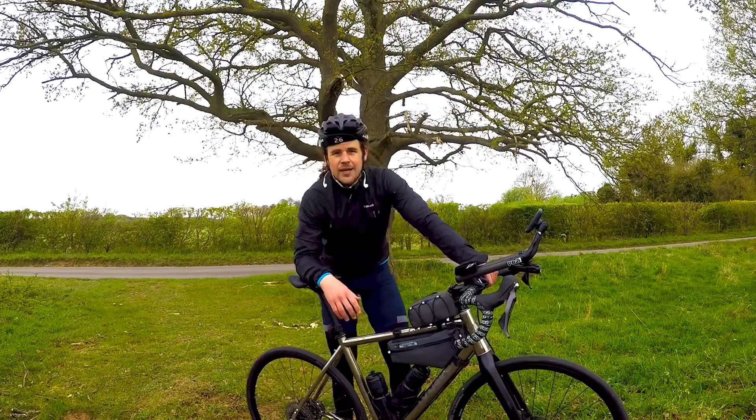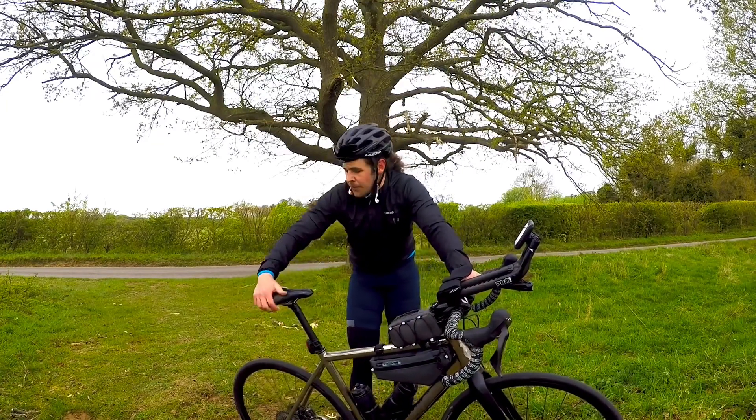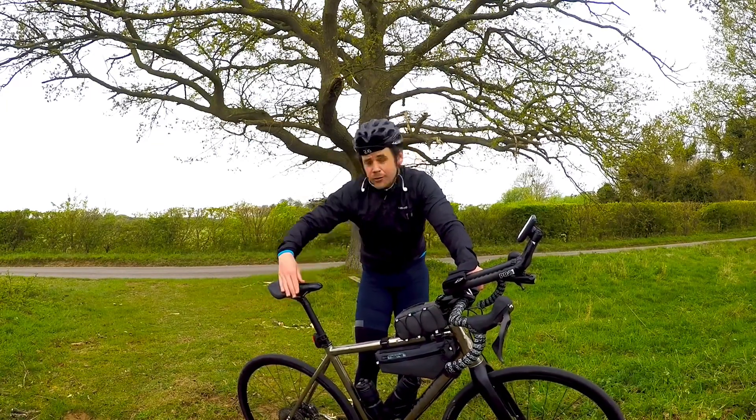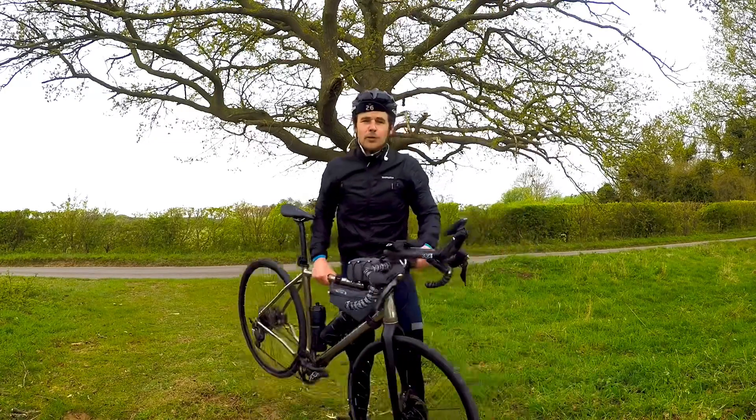I want to start with saddles. I actually use a Pro Stealth — a very fantastic saddle. This is the off-road version, so it's got a little bit of padding to it. On top of that, handlebar-wise, what I've got is flat top bars.